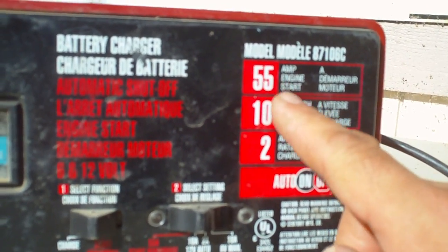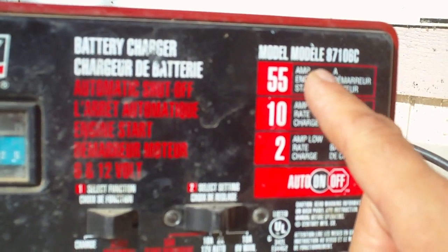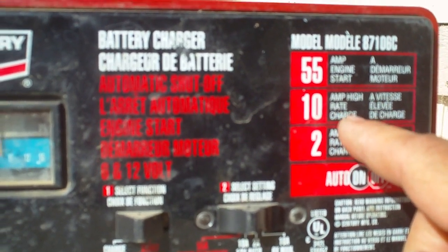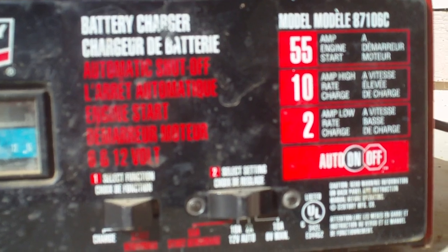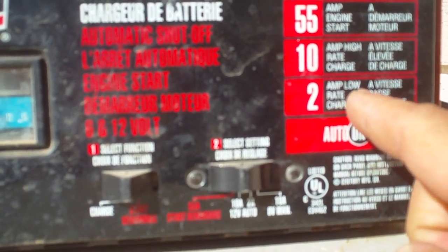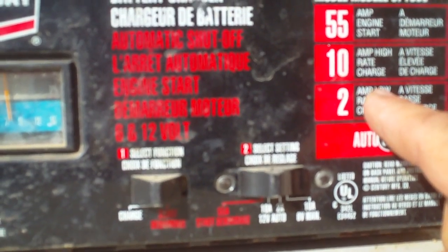You've got three different types of charging. You got 55 amp charging, which is when you want to start your vehicle to give it the most juice possible. You have 10 amp high-rated charge, which is going to be your rapid charging. And then you got 2 amps, which is your low-rated charge or trickle charger, which you can charge throughout the night.